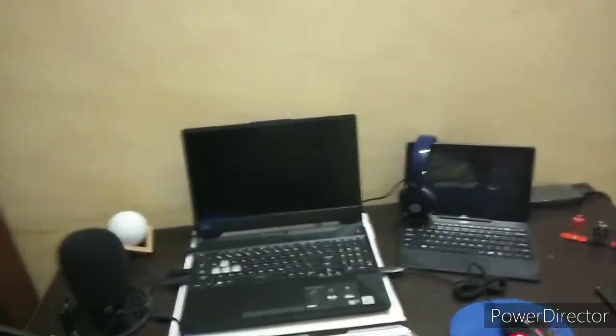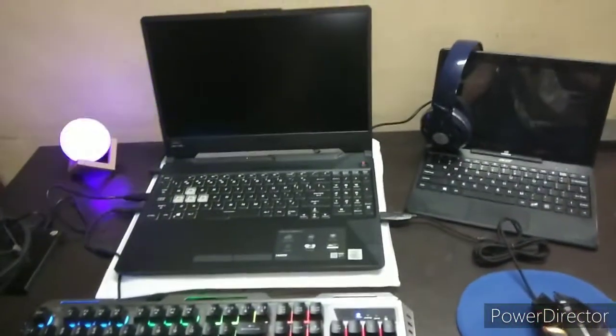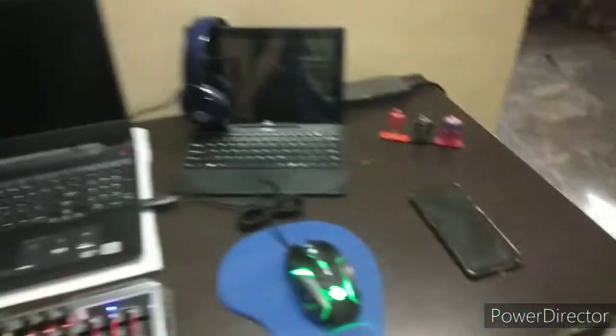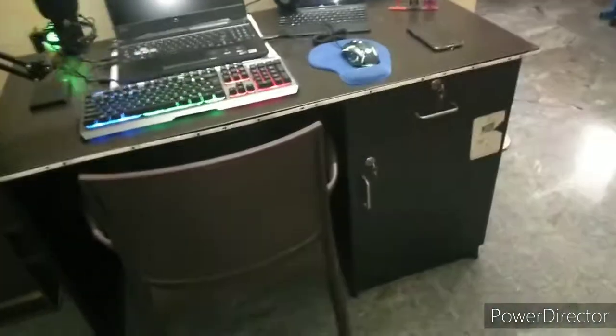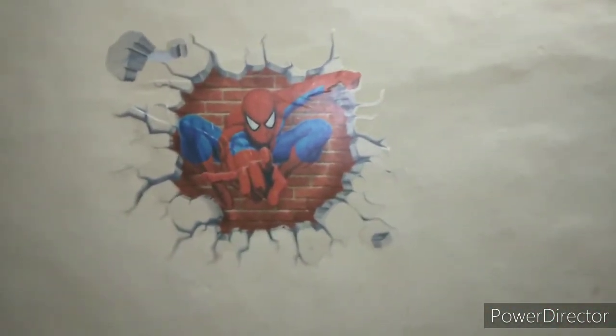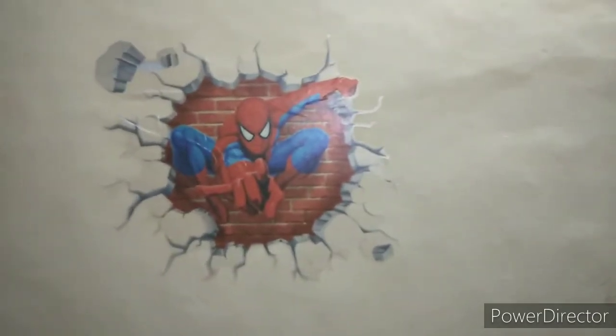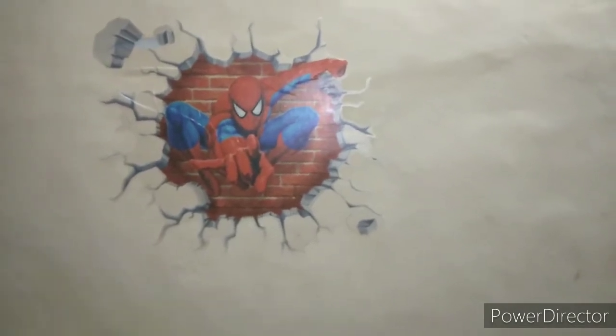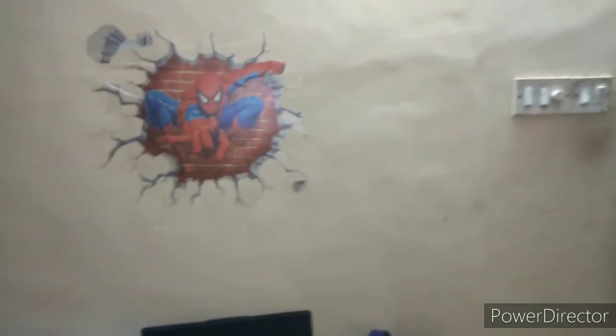We are coming to the setup now and I will explain what things I have used. Starting with the basics — this is a normal table, nothing special here. We are not using a gaming chair, just a normal chair. For wall decoration, I have put up a Spider-Man 3D poster — it really pops and looks very good.